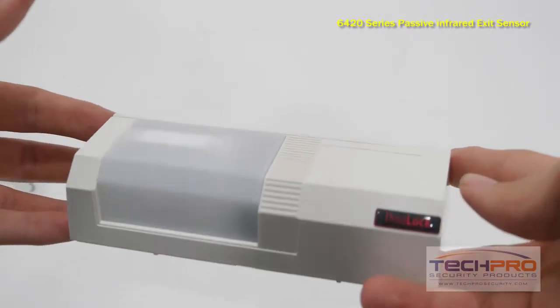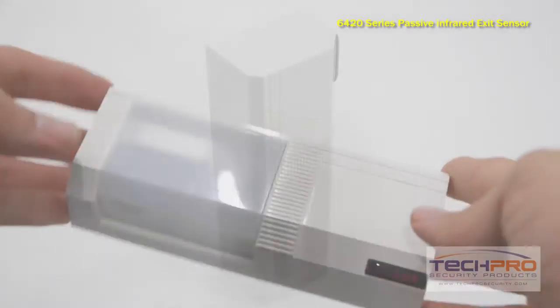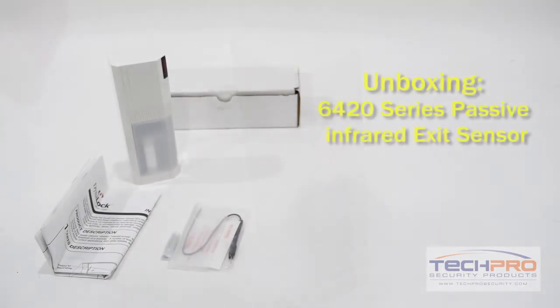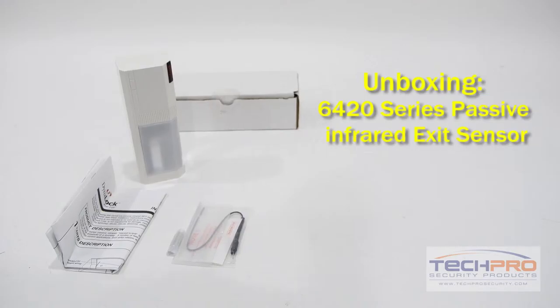You can mount this exit sensor to a wall, door frame, or ceiling, and it can be set from 0.25 to 60 seconds of hold time. This device accepts 12 volt AC or 24 volt DC.